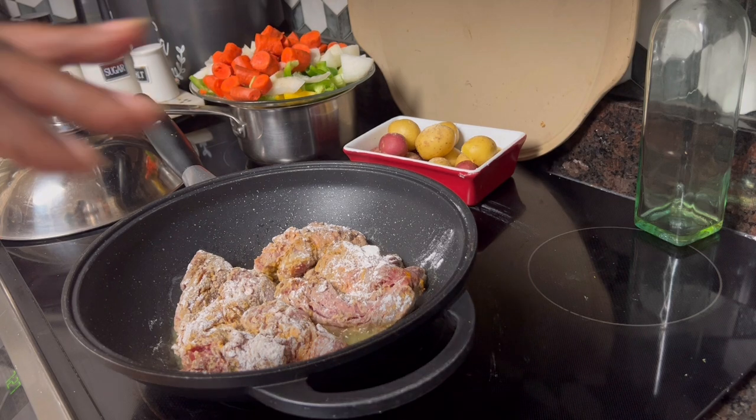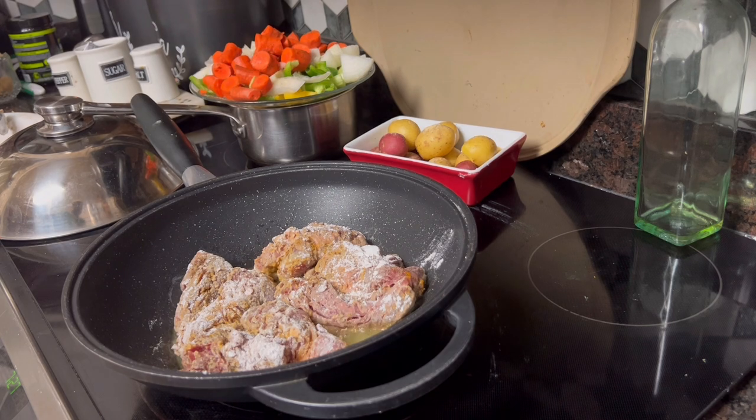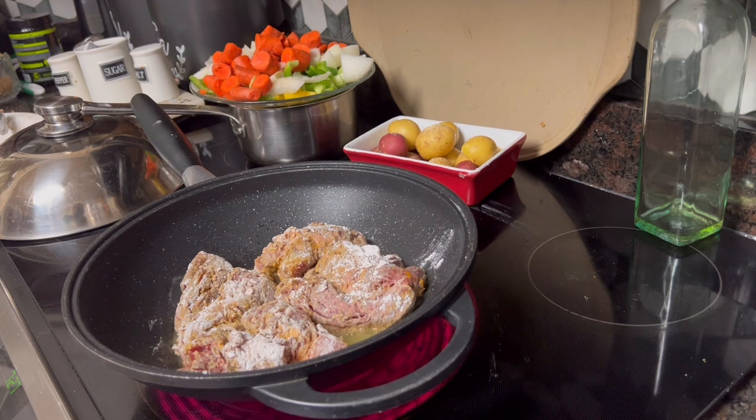Take the lid off, put all your veggies in, cover it, and cook it for another 35 to 40 minutes. The tenderness of the meat will dictate how long we cook it — this kind of meat, the longer you cook it, the more tender it gets. We'll just let that cook there for about six minutes, flip it, come back, and I'll put the carrots on. We'll take it from there, so y'all hang tight.